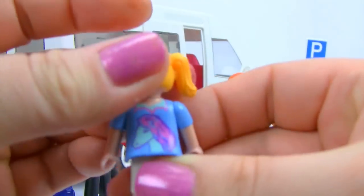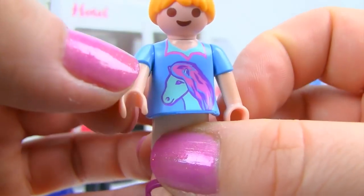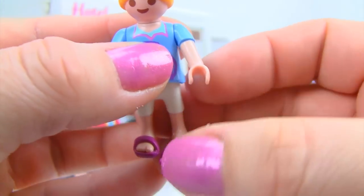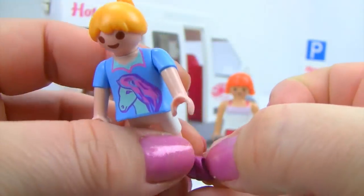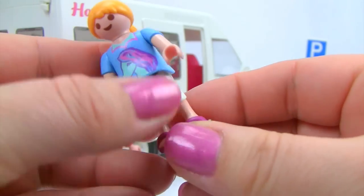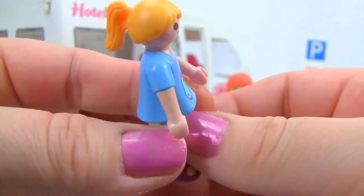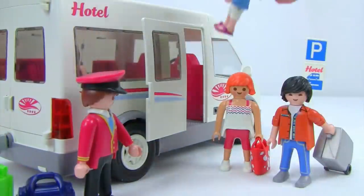Our little girl has a sweet shirt with a horse on it, some shorts, and removable pink rubber sandals that stay on her feet pretty well. She's ready to hop up into the shuttle bus.